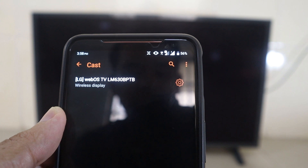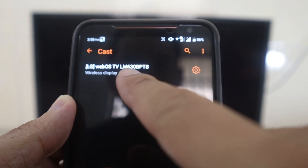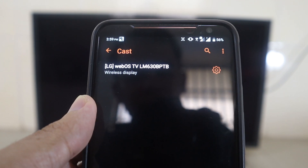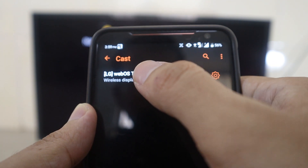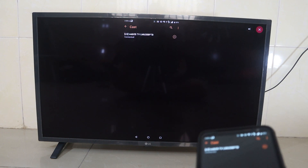Then you can see your TV's name on the list. If you have a Samsung TV it will display Samsung, and so on — it depends on your TV's device name. I have the LG WebOS TV, so I press select, and then it requests screen sharing and connects.